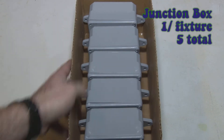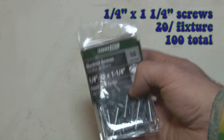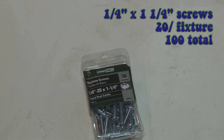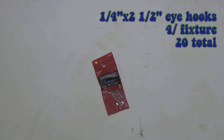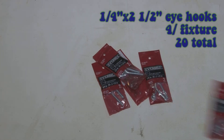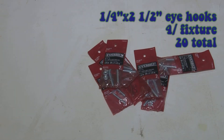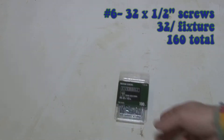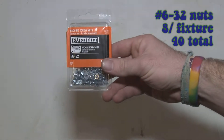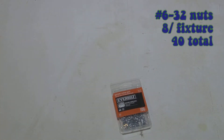Most of everything else came from Home Depot — all the screws, bolts, and that kind of stuff. The more niche items like the Sonoff and the IEC plugs came from Amazon. For all the metal, I highly recommend finding a local supplier. It was by far cheaper than Home Depot, they had better quality product, and they cut it for you.